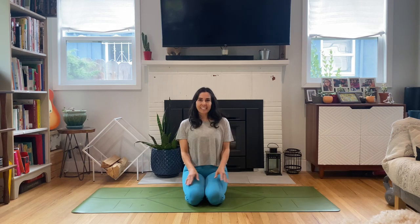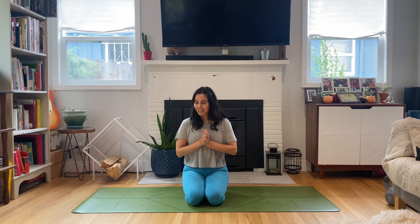Hello, it's Natasha. Thanks for joining me today. I have a power yoga class. You'll just need a yoga mat and your body. If you like to practice with blocks, feel free to grab a block, towel, water, anything you might need for your practice today.